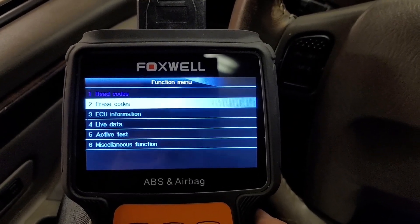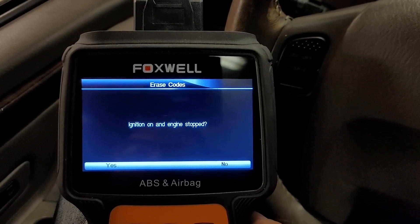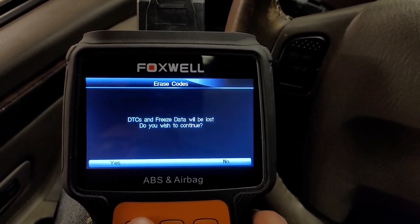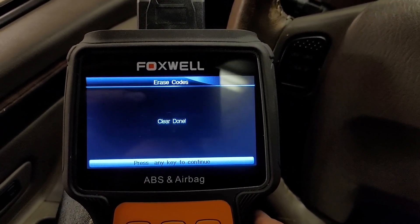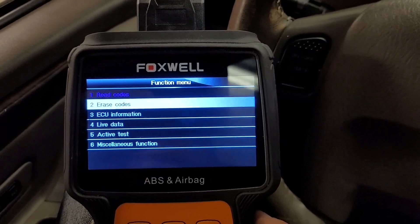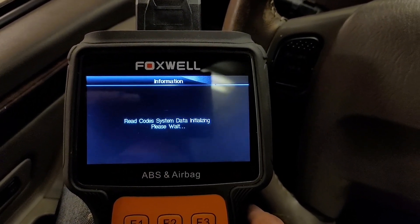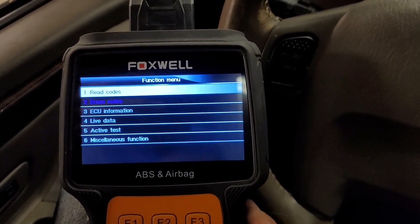So you can access codes. We'll go ahead and clear that — ignition on, engine stop. Okay, we were able to clear that. Let's go back and read codes. Okay, no code. So we're able to clear the codes just fine if you do have them.